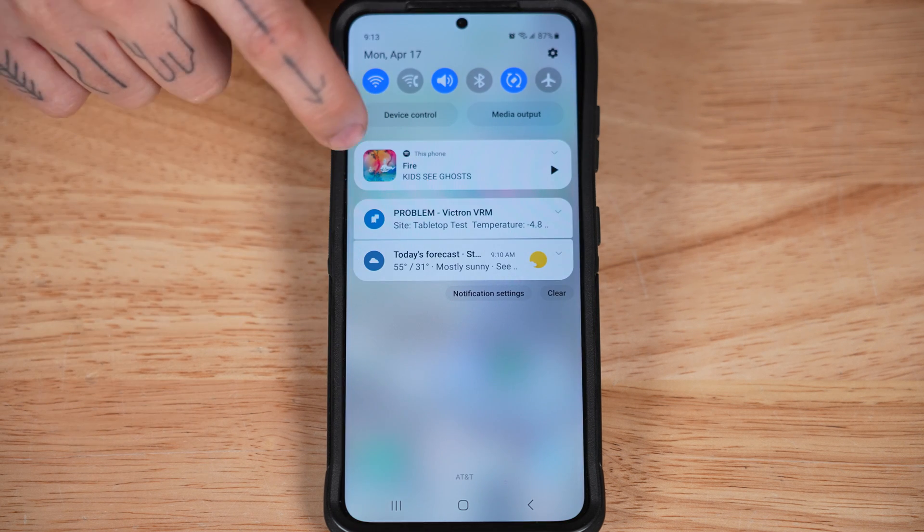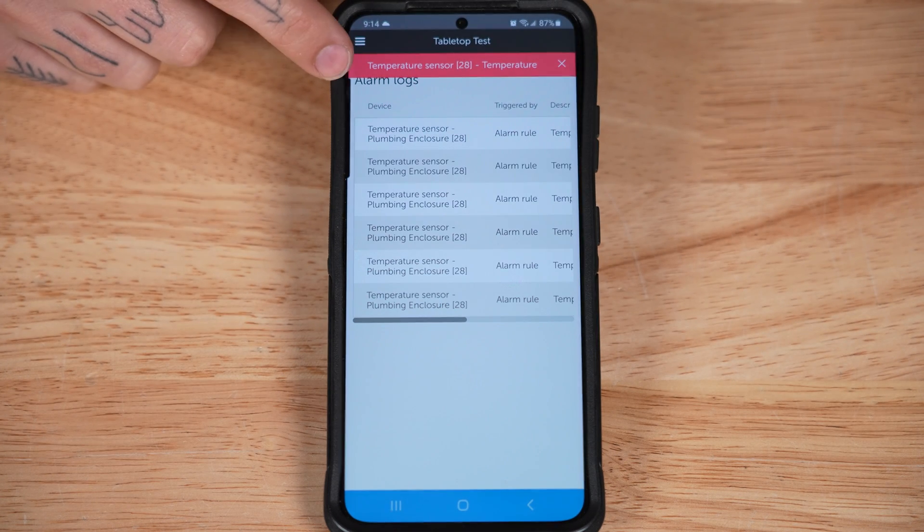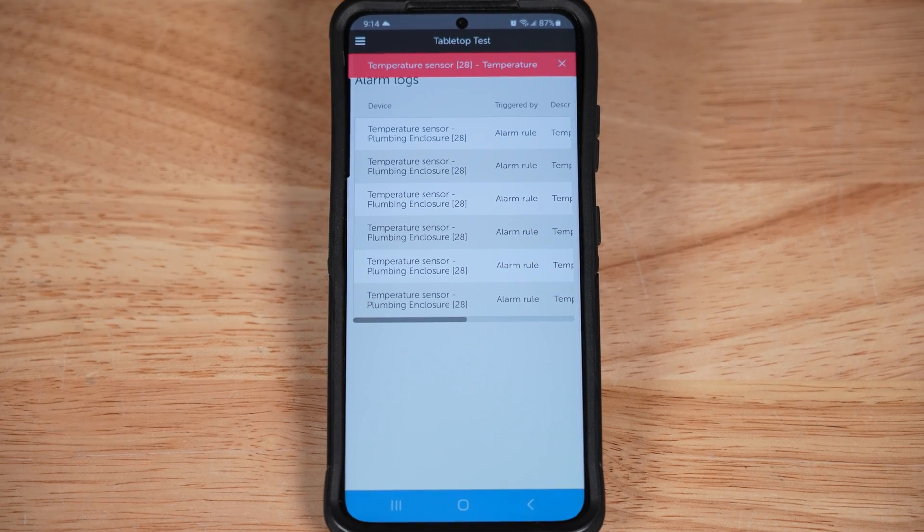Now I'm going to take the RuviTag and toss it in the freezer to test it. As the temperature drops to freezing, we get an alarm right there on my phone. As long as both the Cerbo GX and my phone are connected to an internet signal in some fashion, this is going to work.